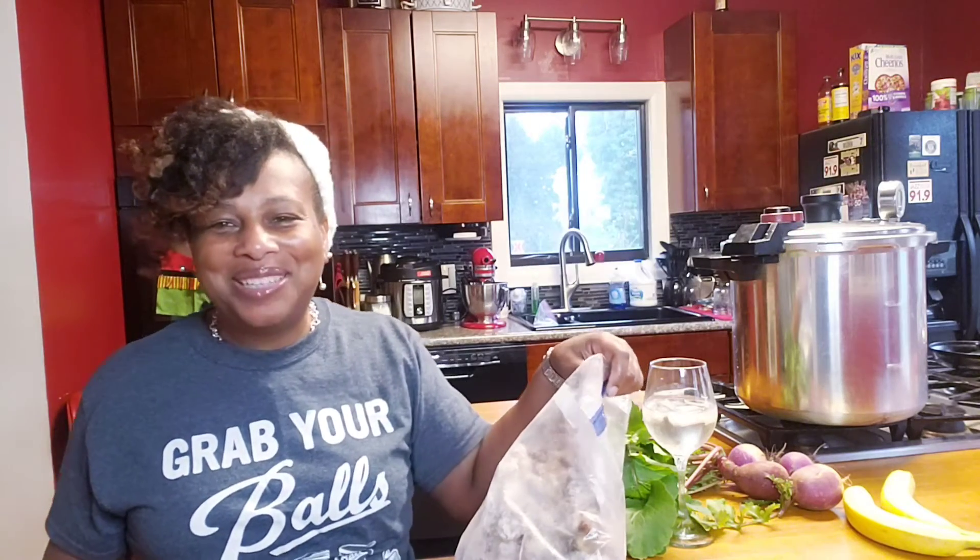I'm going to start incorporating drinking bone broth every day in my diet. My mom's genes gave me this smooth skin and youthful appearance, and I want to try to keep it as long as I can. I'm in my 50s, so let's see how far we can ride this train.